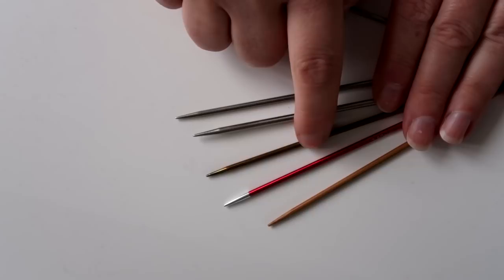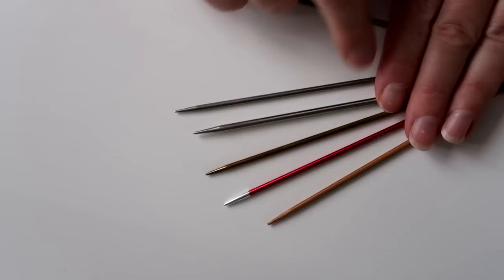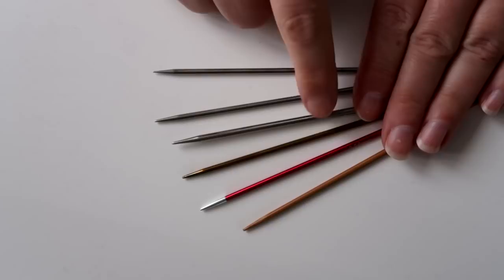This one here is an Addi needle, and that's really not that sharp at all. Also, I've noticed this set I've had for a couple of years, but it's gone tarnished as well, which I don't think is brilliant. But there you go — I've only got a couple of sets of Addi needles.